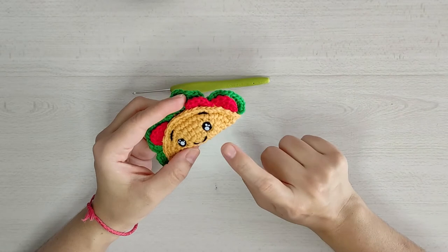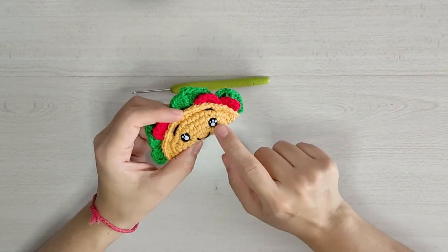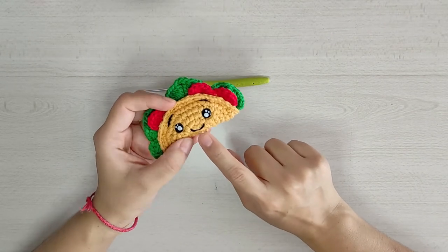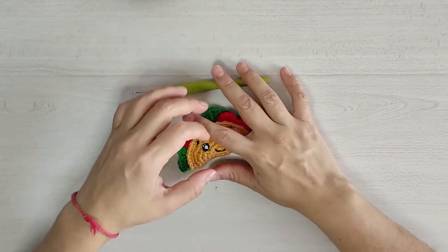Nuestra hilaza va a ser en tono mostaza, rojo y verde. También vamos a necesitar un par de ojitos de 6 milímetros, relleno e hilo para bordar en color negro. Vamos a comenzar nuestro proyecto.